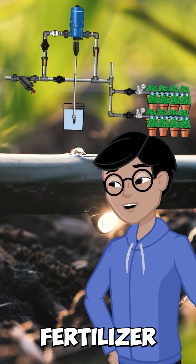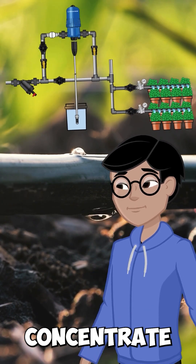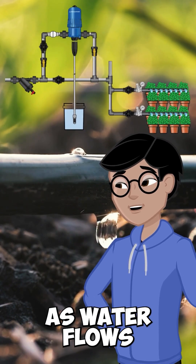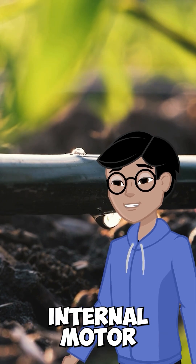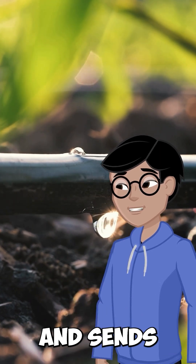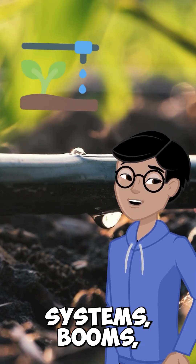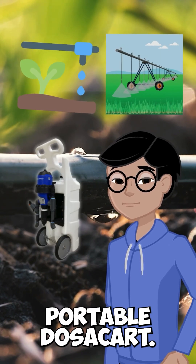At the heart of the system is a Dosatron fertilizer injector, which uses water pressure to pull a precise amount of nutrient concentrate from a tank. As water flows through, the Dosatron's internal motor pulls the fertilizer, mixes it into the water, and sends the perfectly dosed solution straight to your irrigation lines — whether you're using drip systems, booms, or even a portable dozer cart.